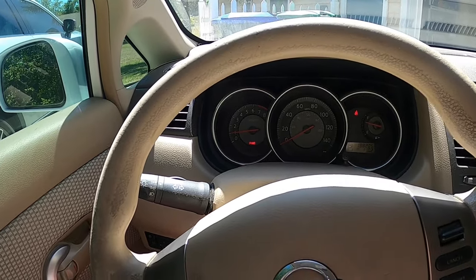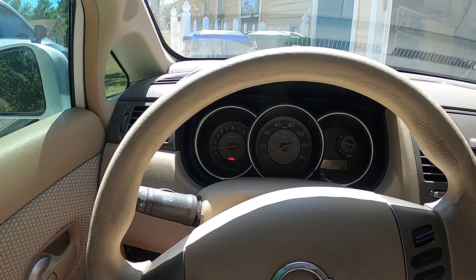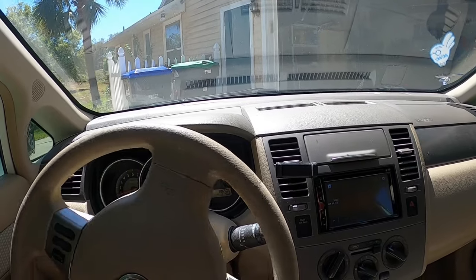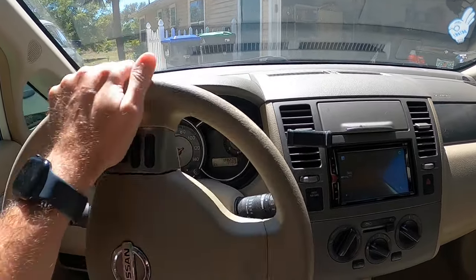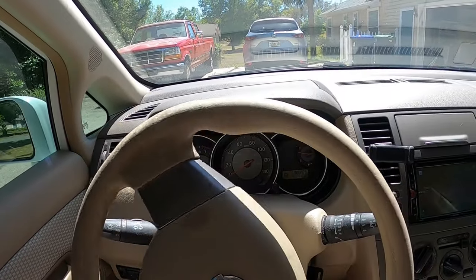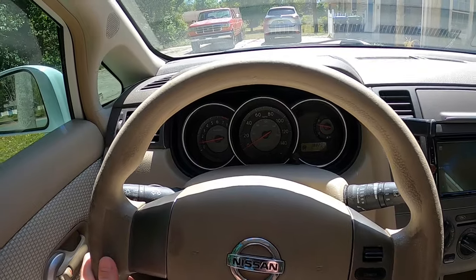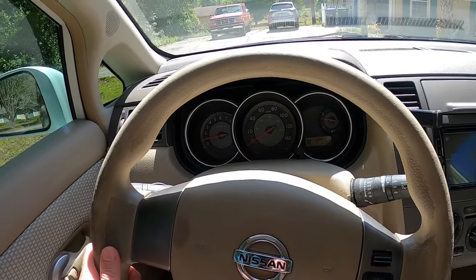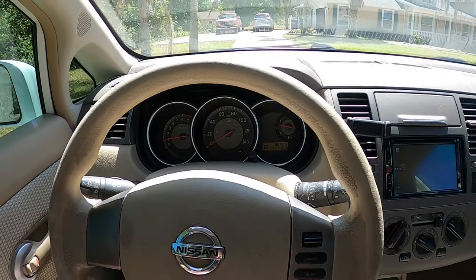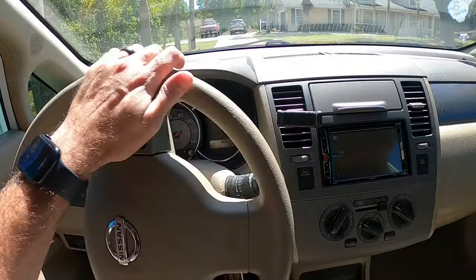It also does it in gear, which we'll show you. That's essentially what happened on the way home — the car had no power and wouldn't get out of its own way, but no warning lights. All the gears work as they should. The CVT feels like it works, almost like it's slipping, but since it does it in park as well, I doubt it's a CVT issue. Plus this transmission is fairly new in this car.